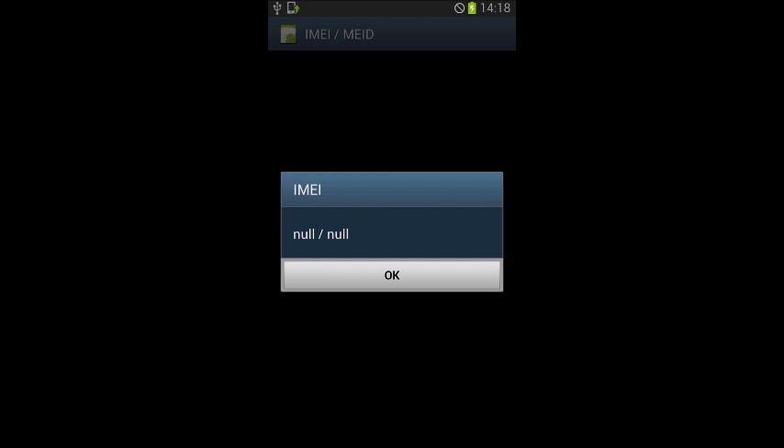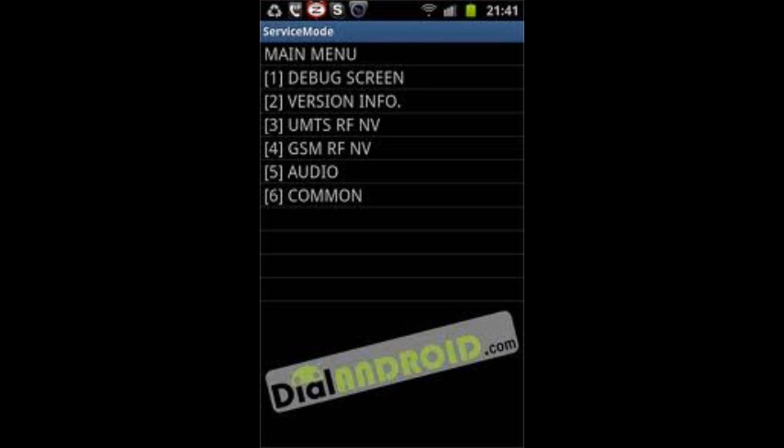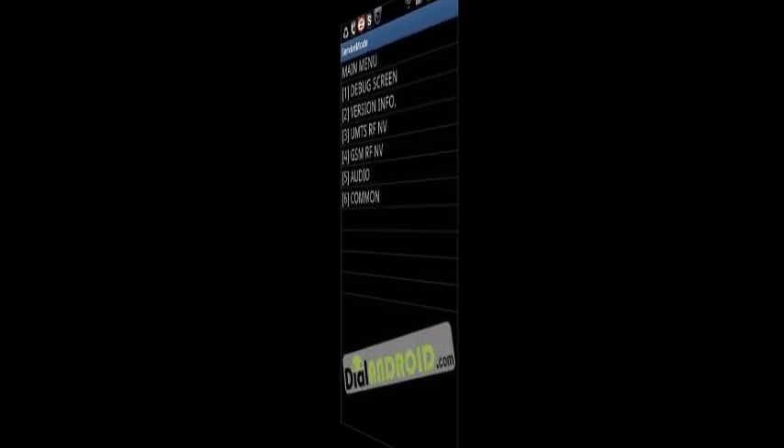It's very simple. We're going to open the dialer again and enter *#197328640#. This will bring you into the service mode. Now we're going to click on Common, which is option number six, and then we're going to click on FTM, which is option number one. If the FTM setting is on, you want to turn it off. This will restore the IMEI number and give you a bin file back into your EFS folder.